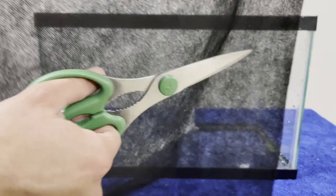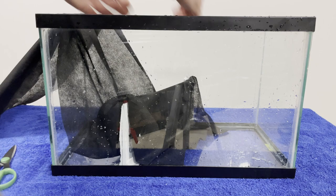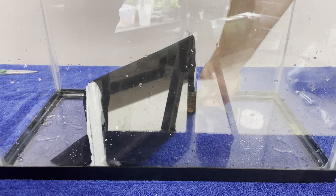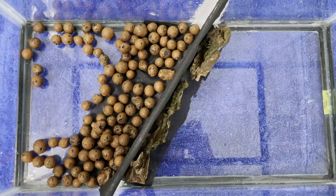I then took some landscaping fabric and covered the glass separation. This is to allow for planting some marginal epiphytes onto it and will make it easier for the newts to climb as well. I secured it on the aquatic side with pieces of rock, and for the terrestrial side there was no need to secure it as the hydro balls from the drainage layer will hold it down.